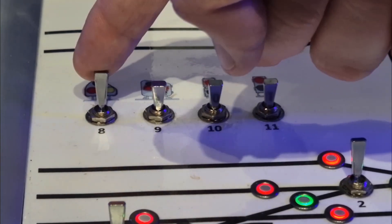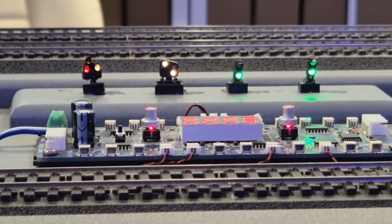Want to change lights or ground signals? No problem — just throw the switches and they all change right on cue. Zero delay, spot on.